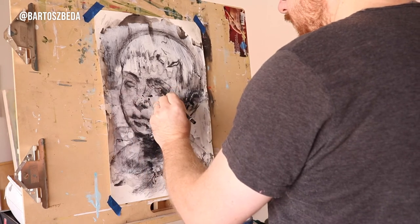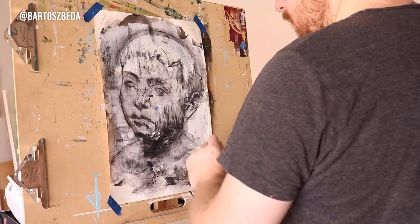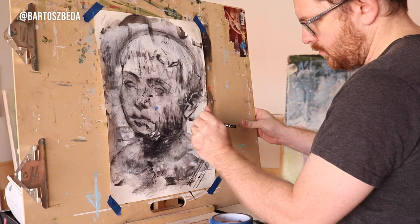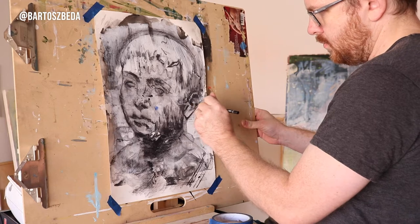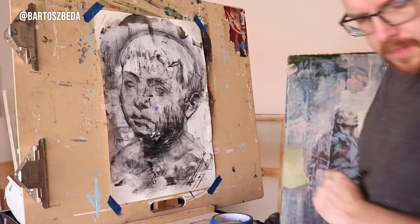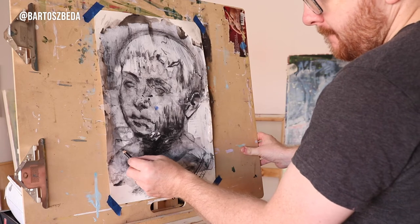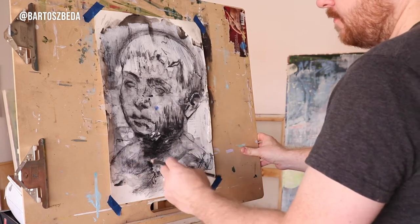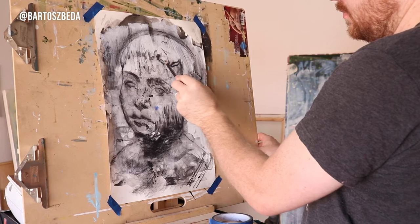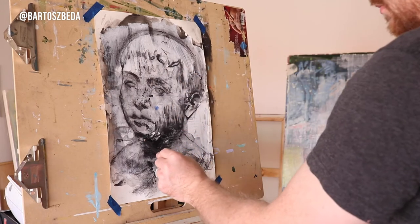So without further ado, I'm going to talk a little bit about these paintings. I started them last week and spent about 2-3 hours developing maybe 10-15 drawings at the same time. What you see right now in this video are the last touches — mostly delicate lines or adding a little bit more vivid black to the edges and forms of the portrait to make it look more realistic or slightly more detailed.